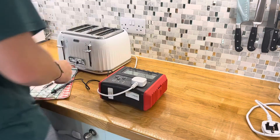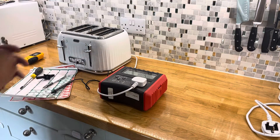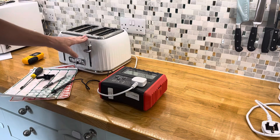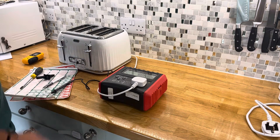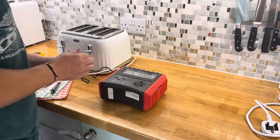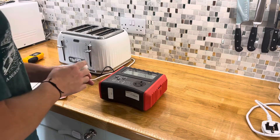Hi guys, Barney Boy here again today and we're going to look at another video whereby we're going to PAT test this toaster here. I'll just unplug it because I've just been checking over it to make sure it's actually safe for this video before I do it.